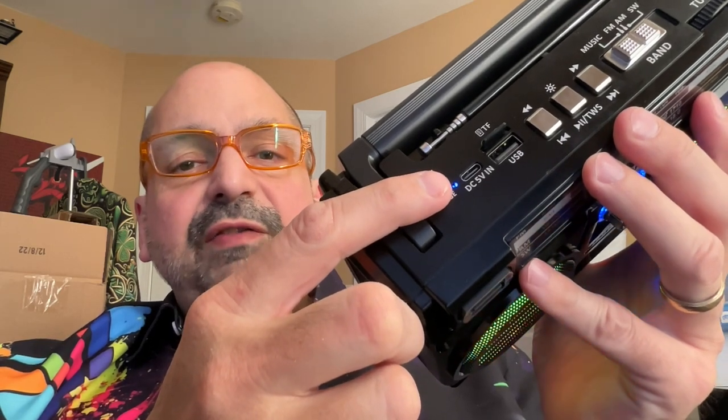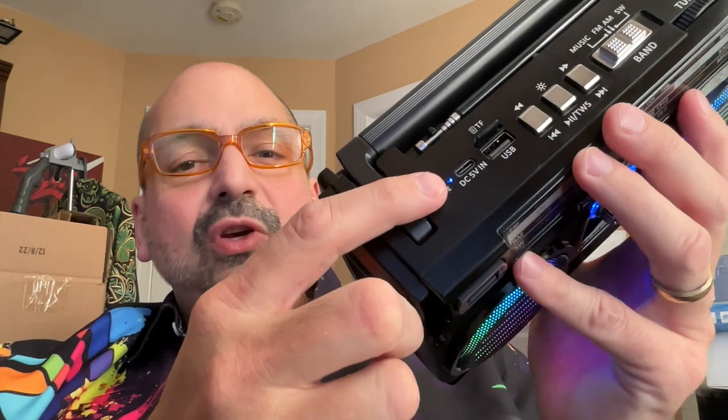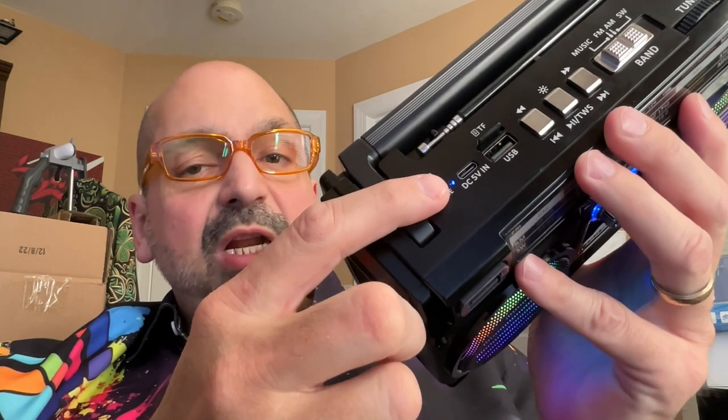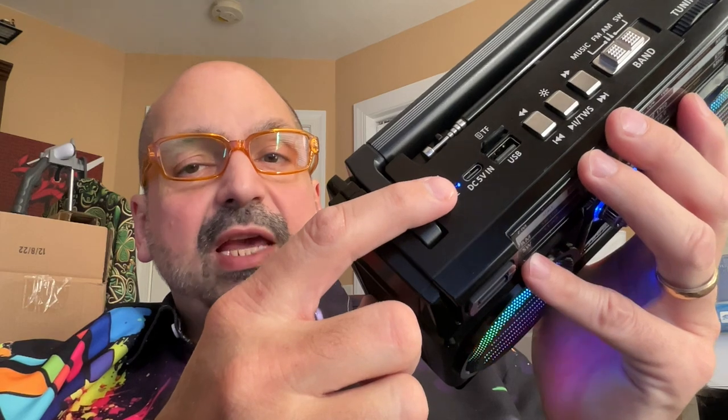I want to point out that the J750S supports USB-C for charging. I've seen way too many devices lately that still force us to use micro USB. Nobody wants that. This is the standard you want, this is what you get, and they give you a cable to use.